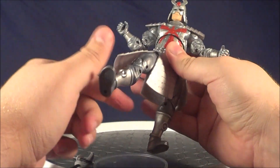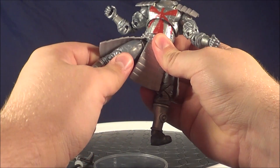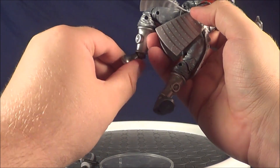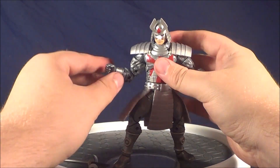As far as his leg articulation, it's a tiny bit hindered by his pads. I don't know the technical name of any of this armor, so I apologize. His leg goes out to about there. He spins at the quadricep. Double jointed knee. He has an ankle joint, and the ankle definitely has a pivot.